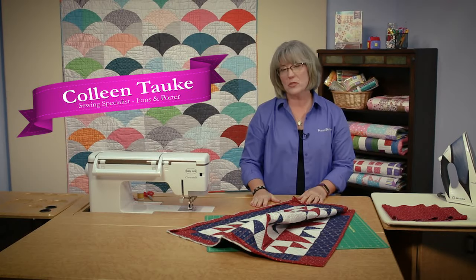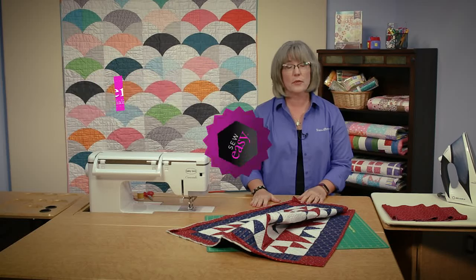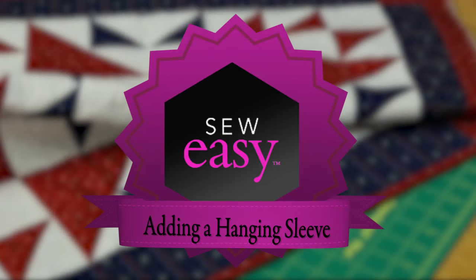Welcome! My name is Colleen Tauchy and I'm a sewing specialist here at Fonson Porter. In this Sew Easy tutorial, I'm going to show you how to add a hanging sleeve to your quilt. If you'd like to see more on this, you can visit our website and get directions there.